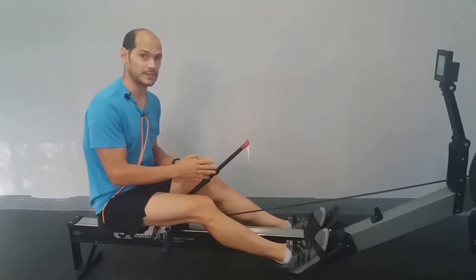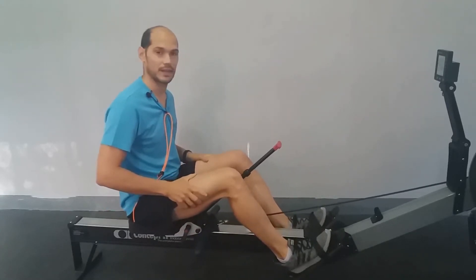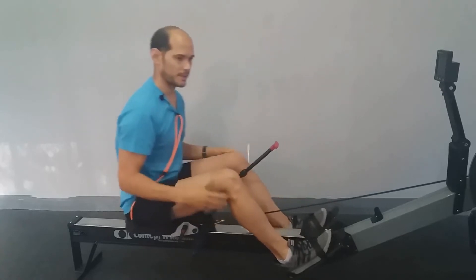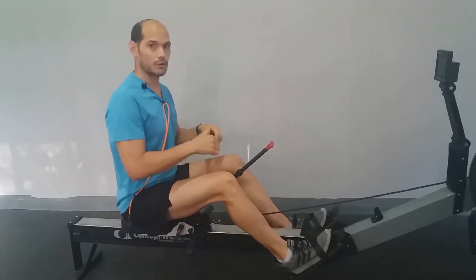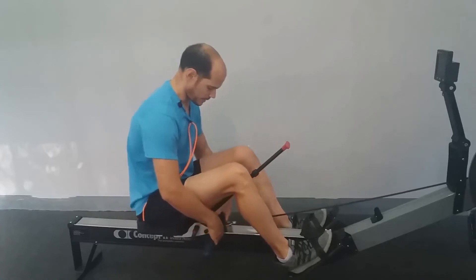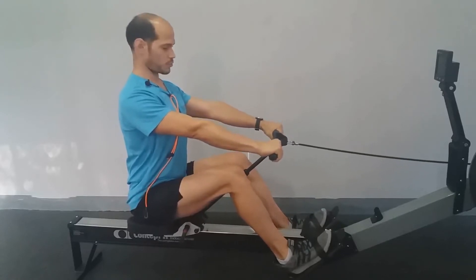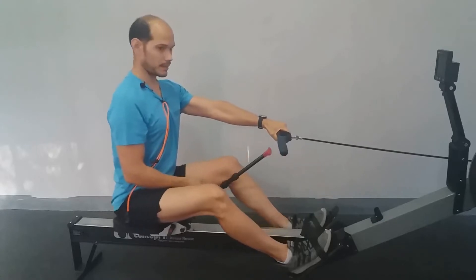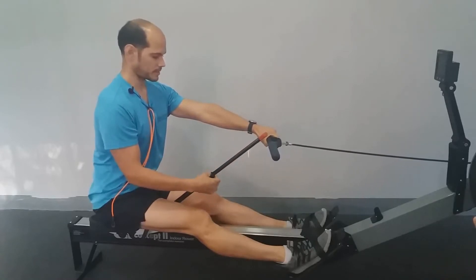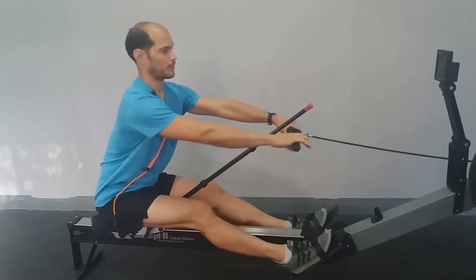Pero esto no es lo único que puede hacer este dispositivo. Es para la mejora de la técnica. Aparte de focalizar el trabajo en las piernas, el siguiente error es no coordinar bien el empuje de piernas con el empuje de espalda. Para eso tenemos esta marquita roja en la parte anterior de la palanca, y lo que vamos a hacer es situar la empuñadura con los brazos extendidos justo encima de la piecita roja.